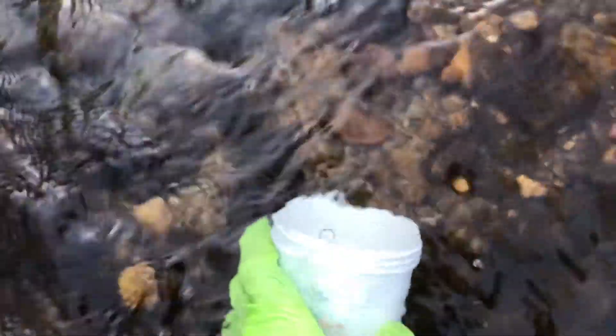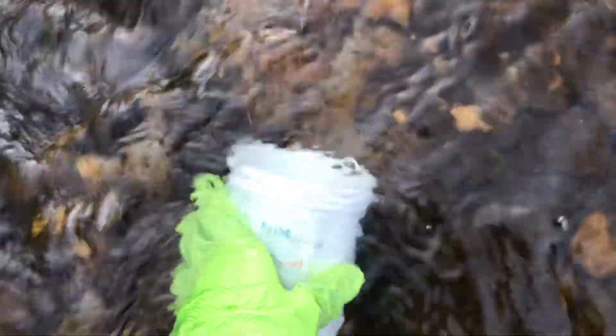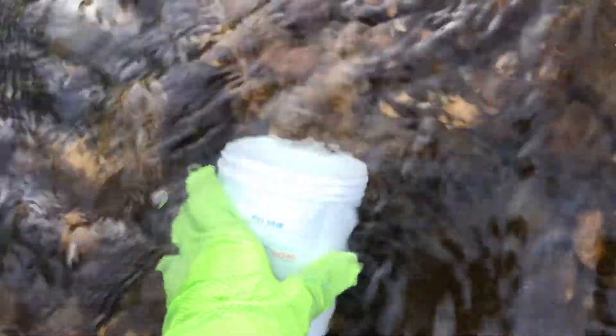If you walk into your stream, you want to make sure that you're sampling upstream of yourself. You want to aim the opening of the jar upstream as well, and hold it under the water for about 30 seconds and let it fill up all the way.